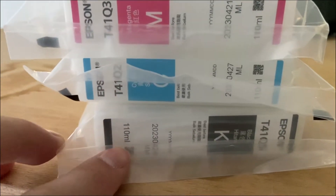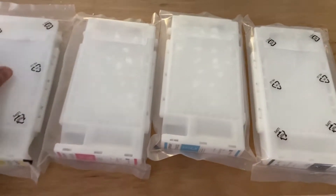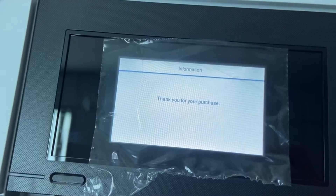This is something good about Epson — they're giving you 110 ml as the starter ink for this printer. Compared to other brands, they're only giving you something lower than 110 ml. Epson is not stingy; they are kind enough.